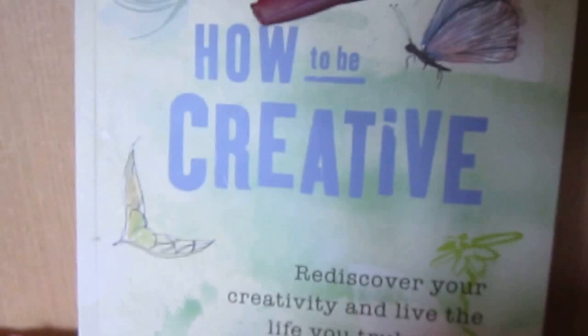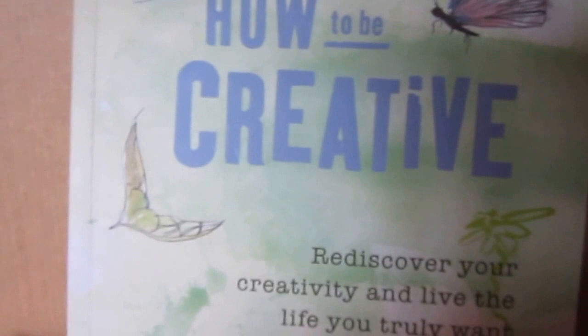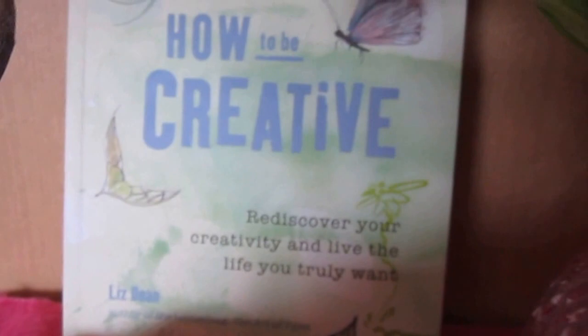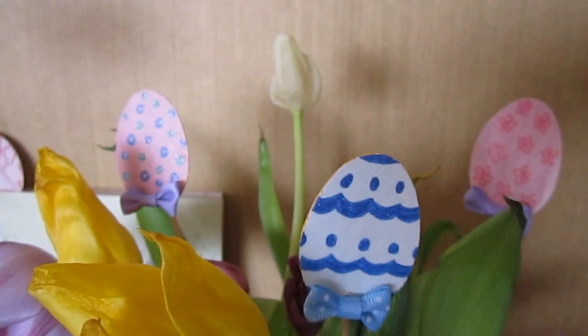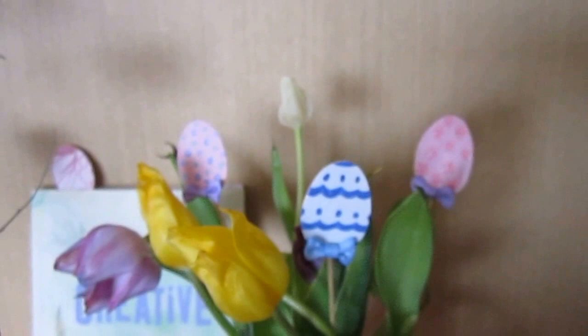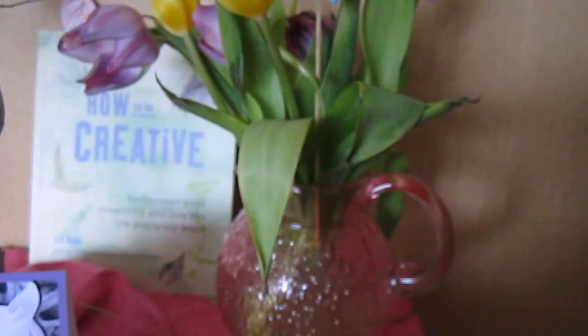This is a really good book that I read fairly recently. It is by Liz Dean, just in case you want to check it out. I had a really pretty tulip bouquet that's just about finished now, but I added some of my clip-on eggs to perk it up a bit — I clipped them onto wooden skewers. It does make it look a little bit nicer, so I'll have it around for just a little bit longer.